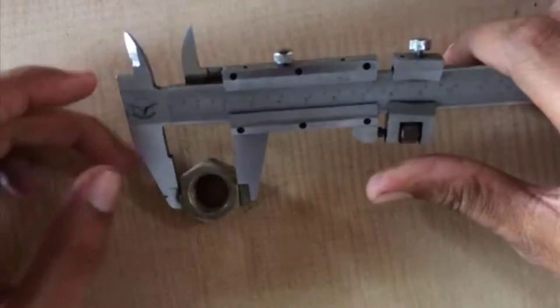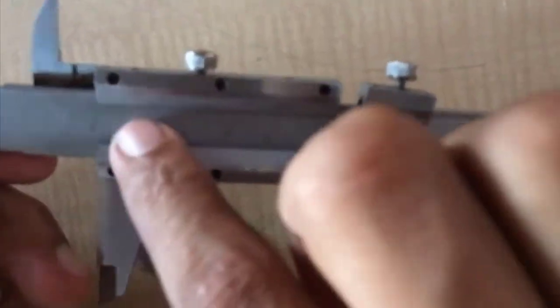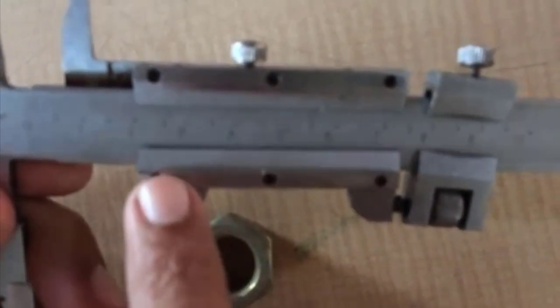After that, lock the reading with the help of a locking screw. Check carefully the main scale line that exactly matches with the Vernier scale — that is your true reading.